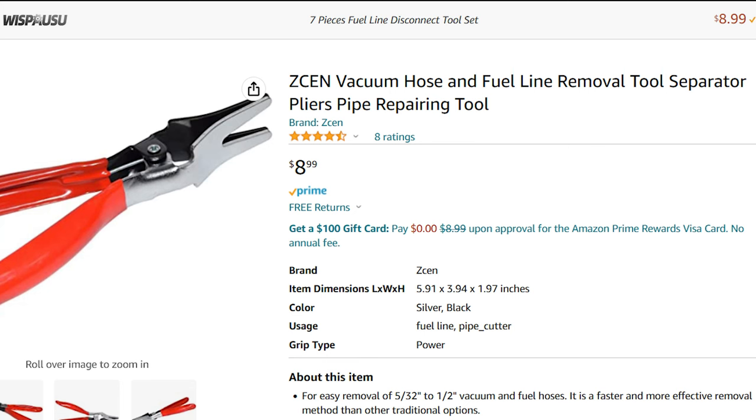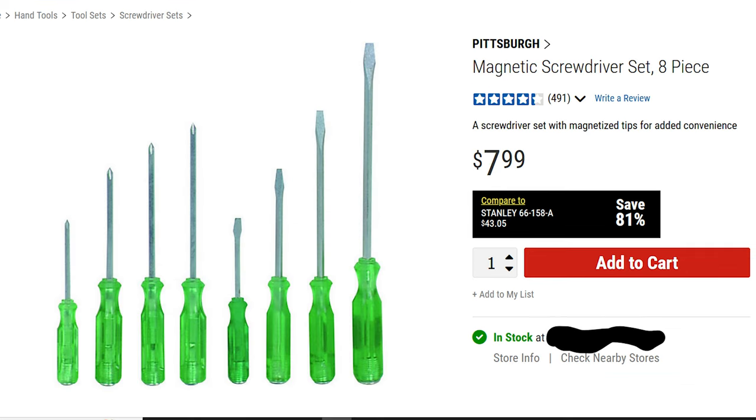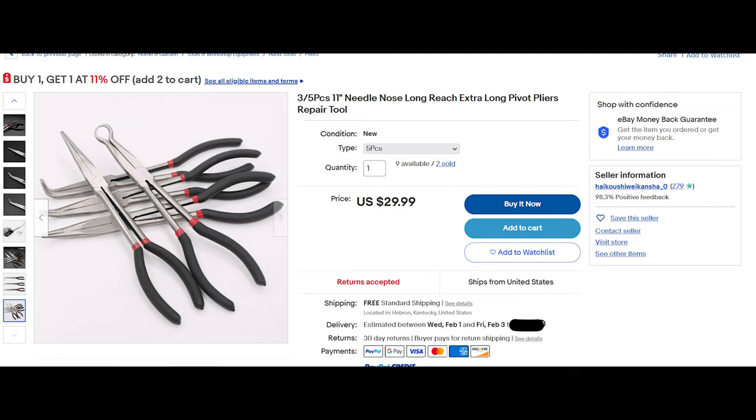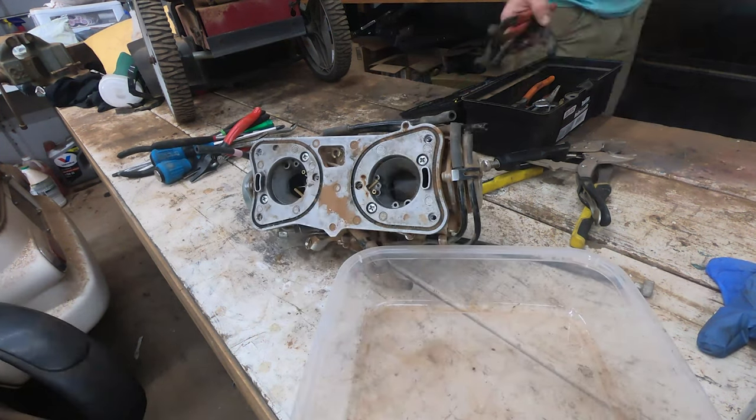First up is a vacuum hose and fuel line remover tool — ten bucks on Amazon, it is a lifesaver for pulling apart hoses. Next we got a socket set; if you have a normal socket set with a 10 millimeter you're fine. I have a few cheap screwdriver sets because I can grind them to fit inside the hole to remove some of the jets — it's got to be pretty narrow. Next we got some JIS screwdrivers, which are different than Phillips. Then some assorted long needle nose pliers for hose clamps, and lastly a hook and pick set from Harbor Freight to get gaskets off.